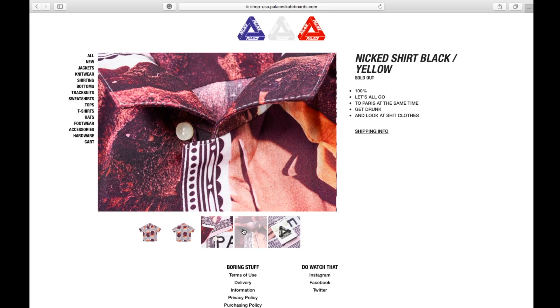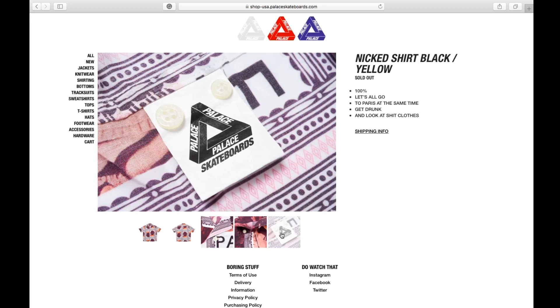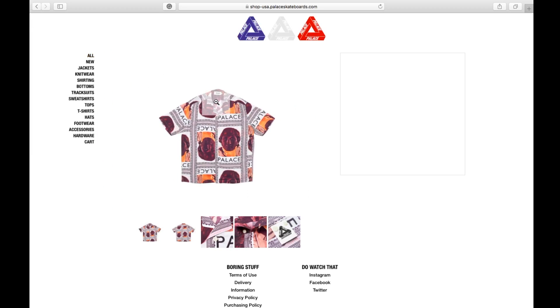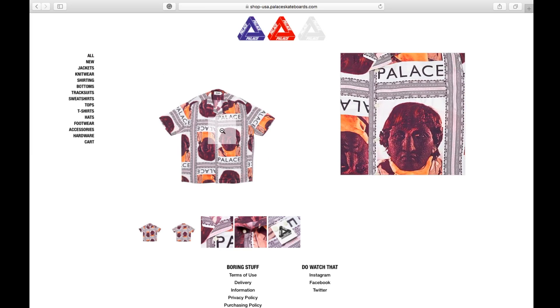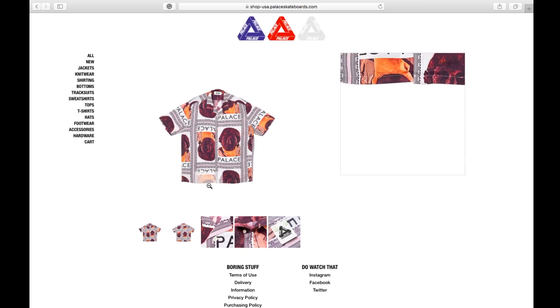This one is the button-up shirt. It comes with two extra buttons — one big one and one smaller one. There are no pockets on this shirt.